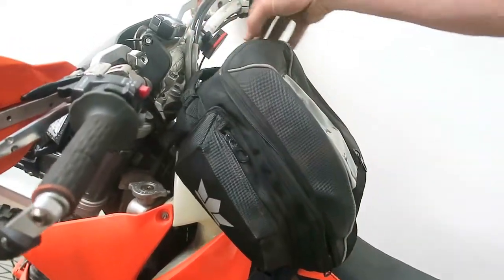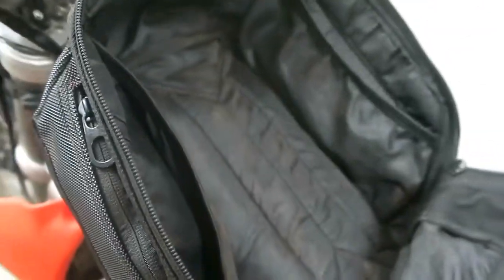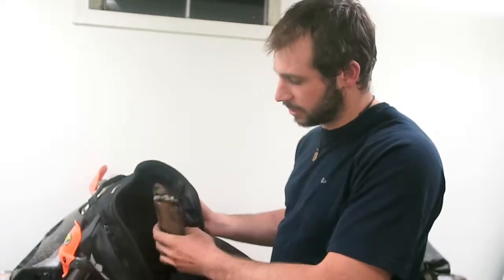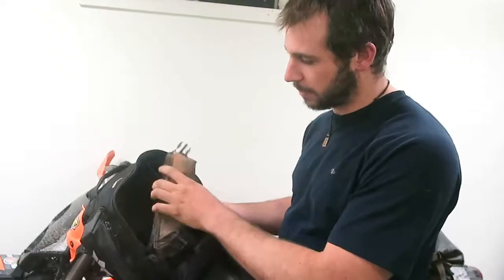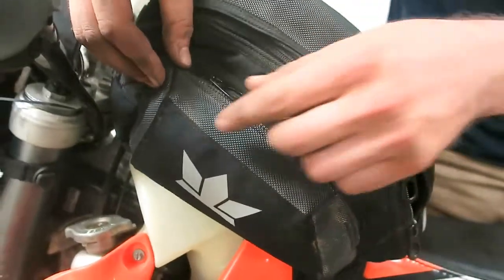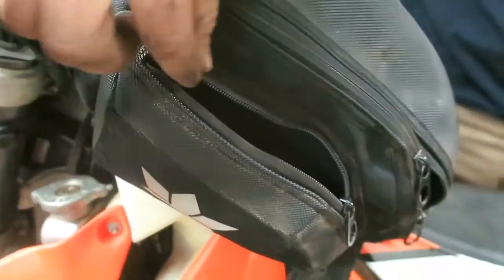Inside it does have one large easy open pouch and there are two small spots on each side so you can organize your things. As you can see, this is my straps from when I was in Cambodia. And on the outside you have two side pouches, again easy to organize things.